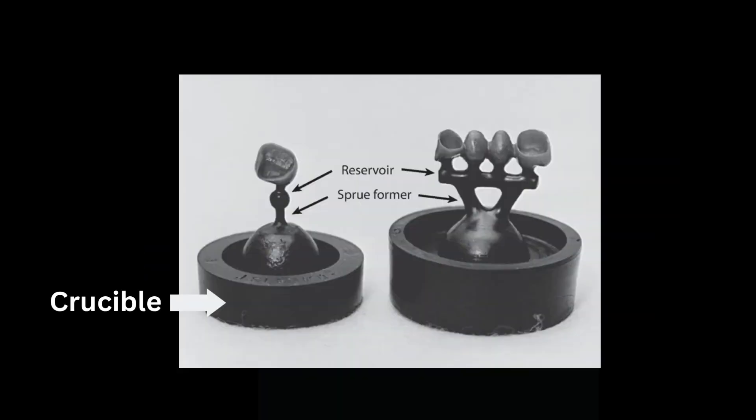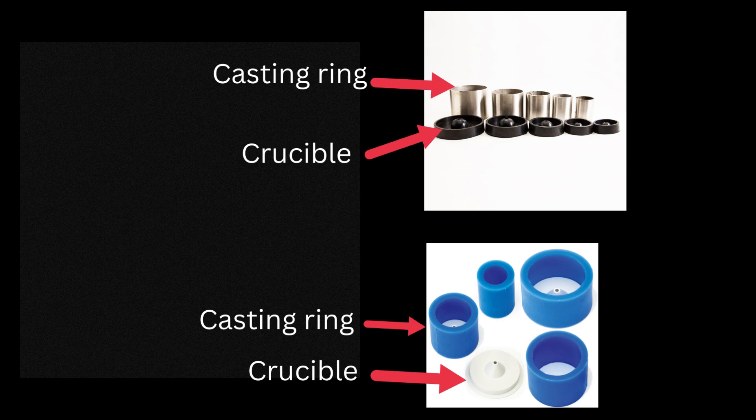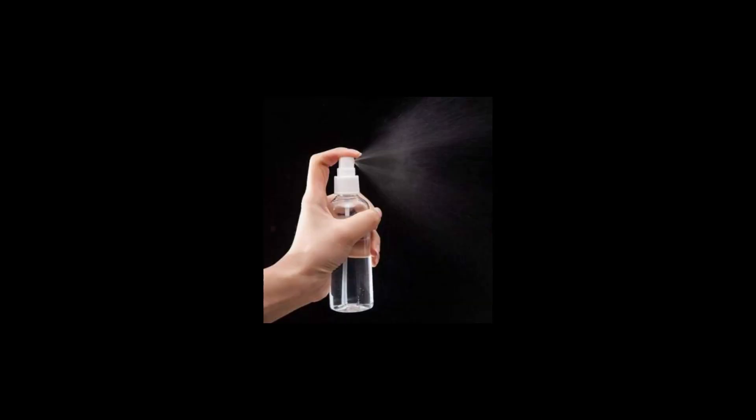The next step is to attach this wax pattern onto a crucible former, which is basically the base — it can be made of plastic or metal. After this, a casting ring is placed around it. A wetting agent is then sprayed onto the wax pattern; it reduces the surface tension and helps the investment adhere better to the wax pattern, and also prevents air bubbles.